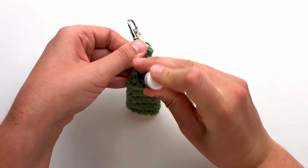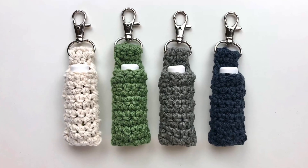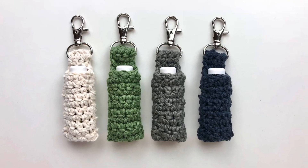Your project is now complete. Please hit the thumbs up button below if you enjoyed this video, and subscribe to my channel for more crochet tutorials. Thank you.